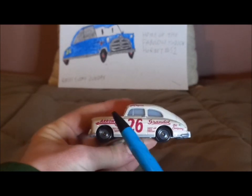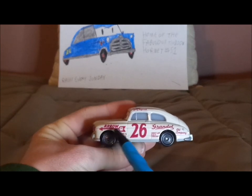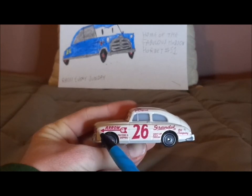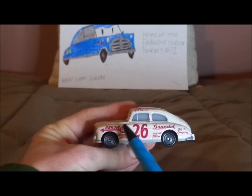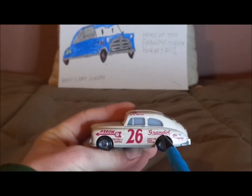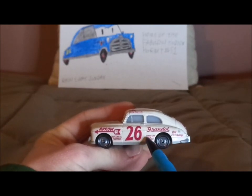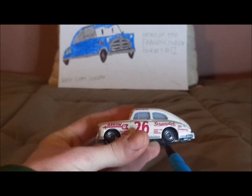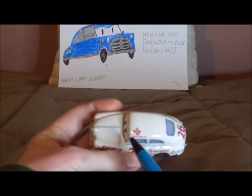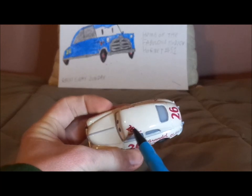On both sides we've got the red number 26 and the arrow with a clock at the end of the arrow. Trucking and shipping. Grand Oil Company. The gas cap right there. Sunset Lake, North Carolina. On the top we've got his name signature saying Jimmy Lugwrench and the number 26 on the top.